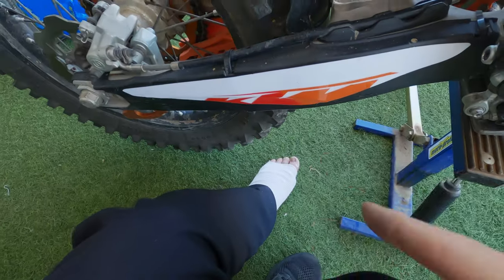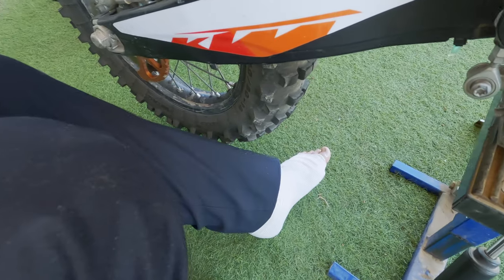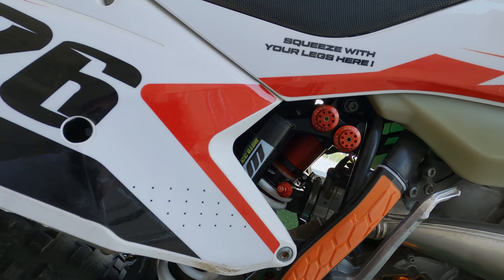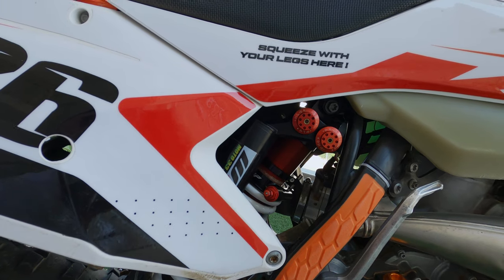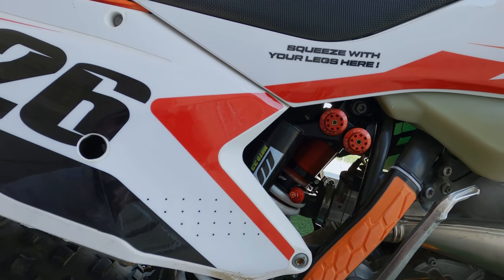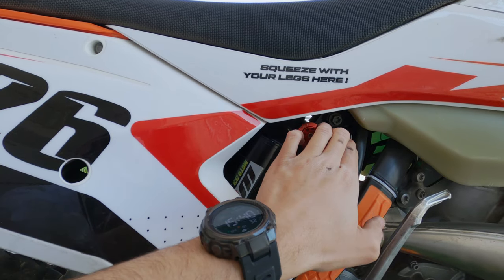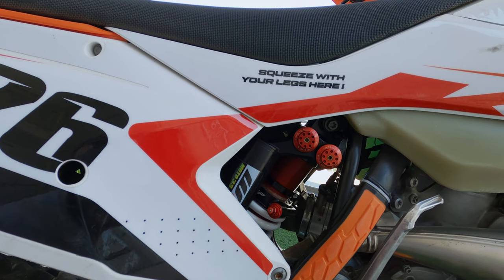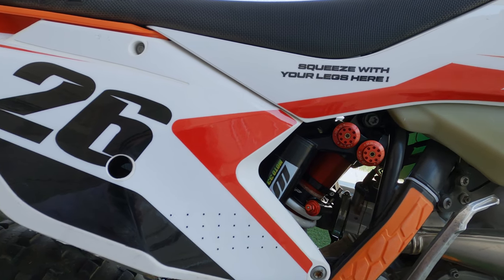Because of the injury I won't be able to ride very soon, but I hope to test it as soon as I can and let you know how it performs. I'm not a pro rider, so it will be very interesting to see how a very high-end shock fits an average everyday rider. Let me know if you have any questions regarding this shock.